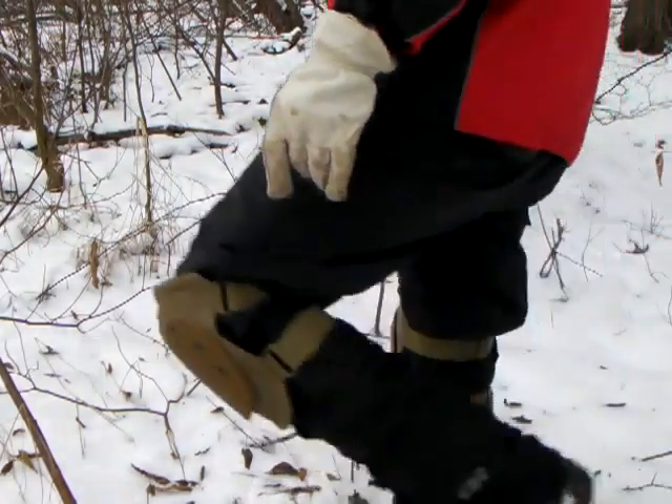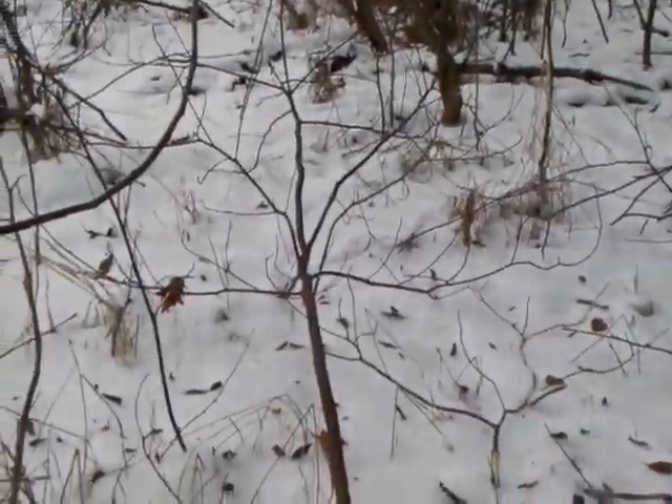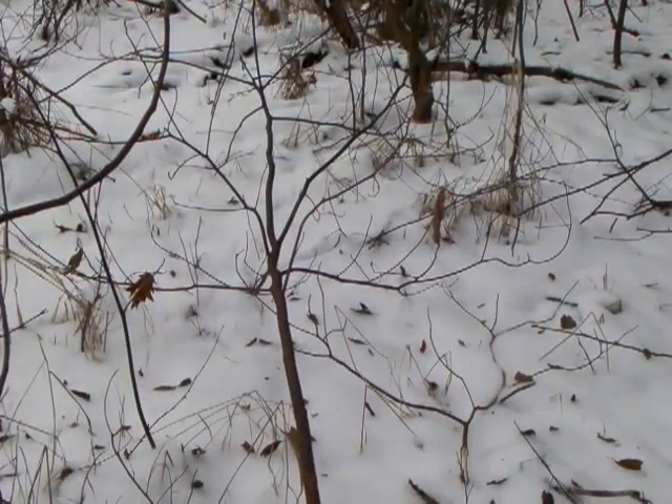We'll cut this down a little bit more over here. We'll need the camera a bit. I don't have a camera crew — wish I did sometimes, but I don't.